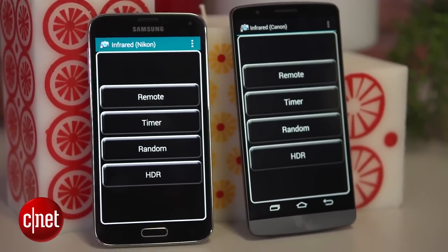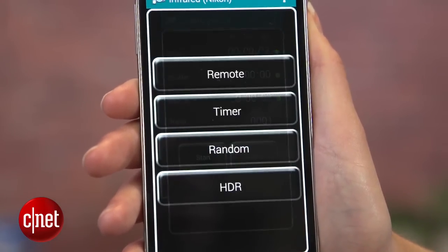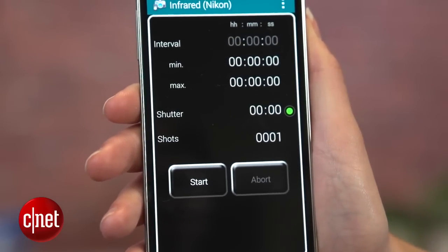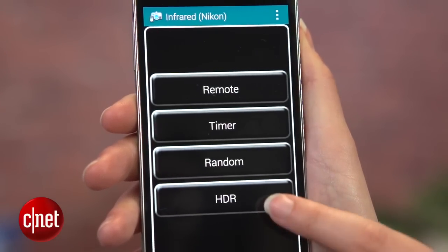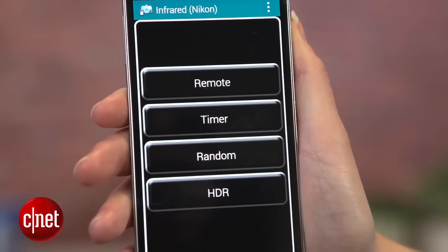Once remote shooting is activated on your DSLR, head back to the app where you should see a screen with four options: remote, timer, random, and HDR. We're going to choose remote just to get started, but feel free to explore all the other modes as this app is really robust.